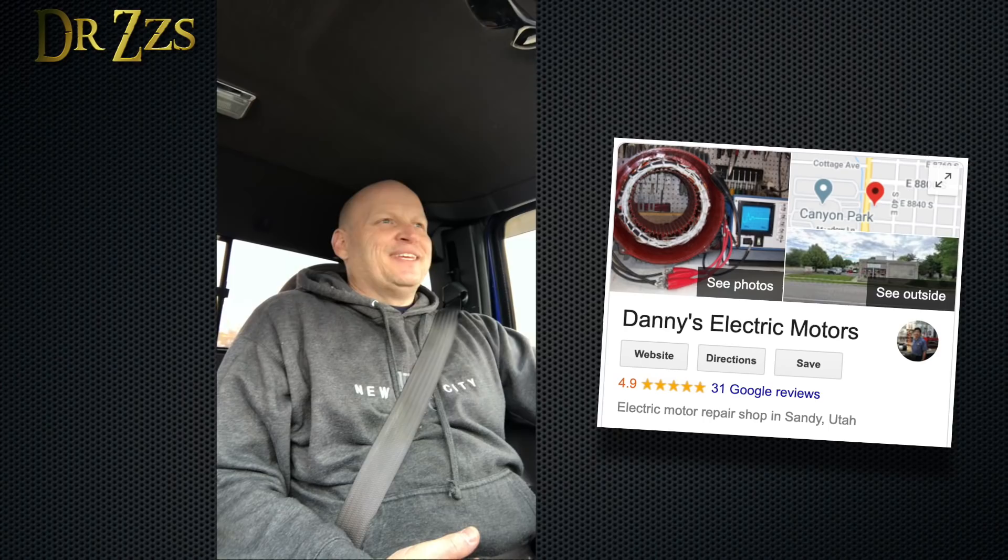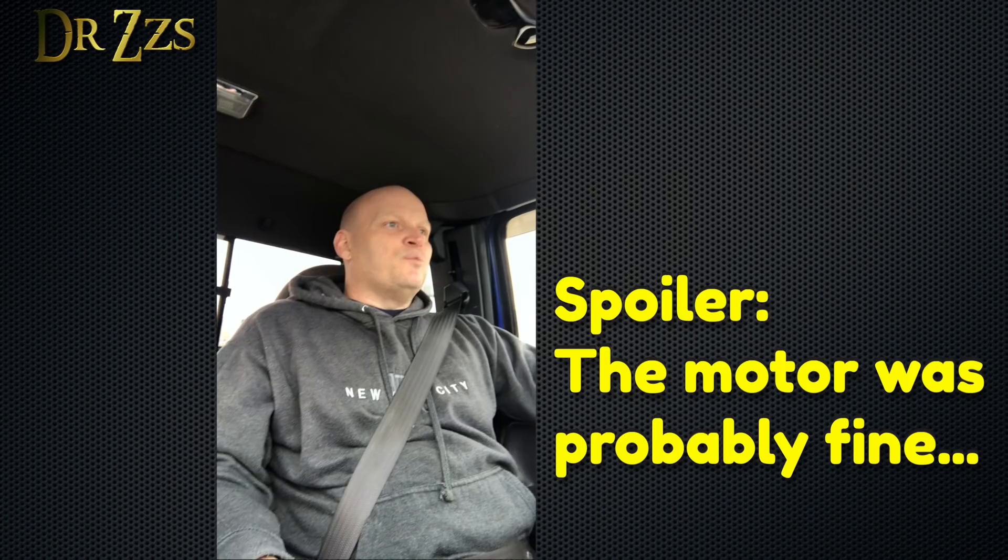I just left the motor shop and got my forklift motor back from Danny. Danny is a cool dude — he's from China, he's 65, and he knows everything there is to know about electric motors, especially DC motors. He fixed my forklift motor. It's not cheap, but still cheaper than buying a motor like that brand new. And now, basically, it's brand new. Thanks, Danny.